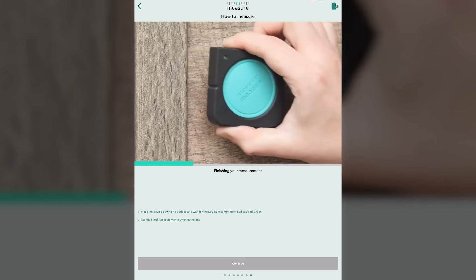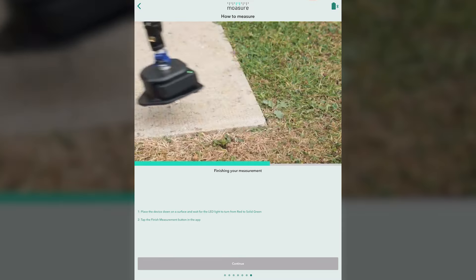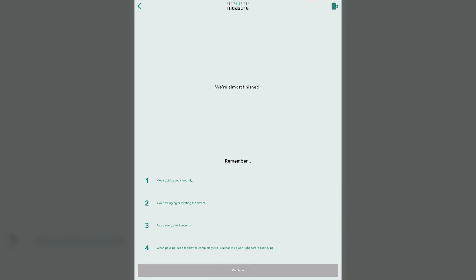When we're done, we'll place the device down on the surface and wait for the LED light to turn from red to solid green, then tap finish measurement on the app. Move quickly and smoothly, avoid swinging the stick, pause every six to eight seconds. When pausing, keep the device completely still, waiting for the green light before continuing. You don't need to hold the device down firmly with the stick — simply set it down without pressing firmly, wait for the light to turn green, then move on or finish.